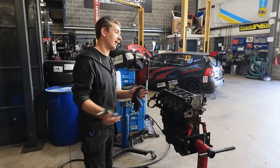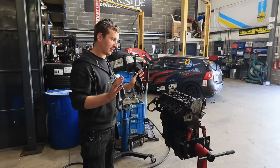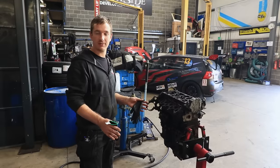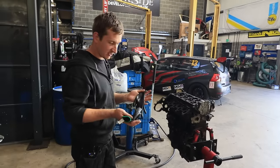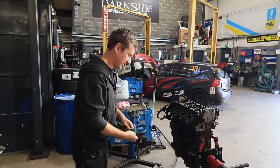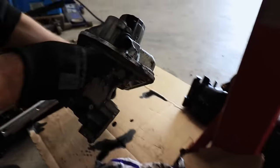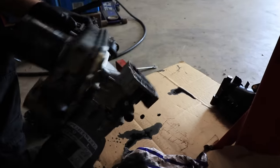We've never actually stripped one down and had a good look at what the problem actually is. We know what causes it because there's a fix, but we don't know what caused it. So I'm going to have to get my hands dirty. Anyway, this is the culprit — this is basically the oil filter housing EGR cooler arrangement. It bolts onto the block there.